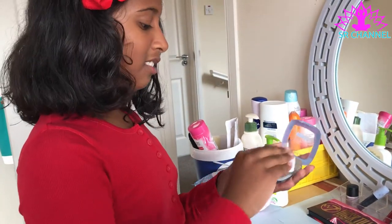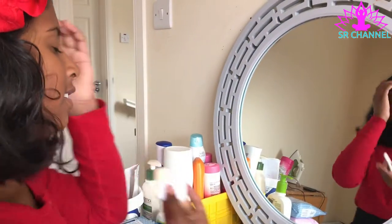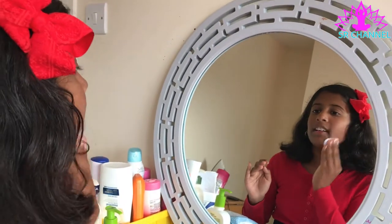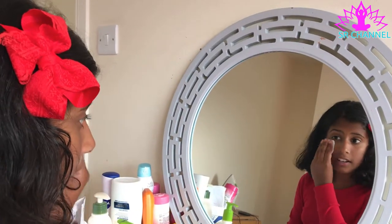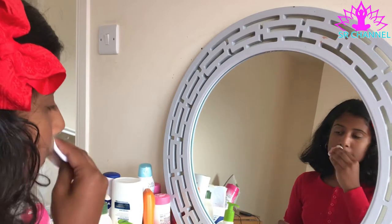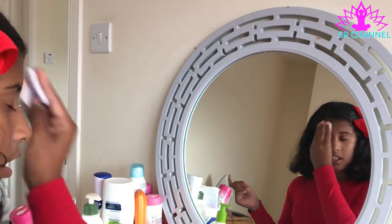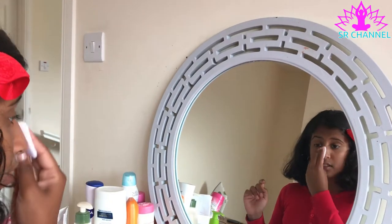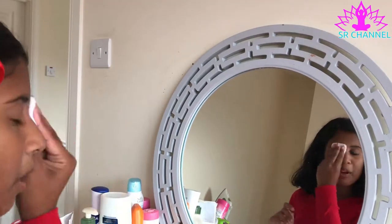Snow White has really pale skin, so I'm gonna need a lot of powder, but I'm not gonna use that much because I know I won't really get her exact skin color. I'm just gonna try my hardest to get as close as I can, and if I still don't get it, I'll just use a bit of white powder, because she has really — and I mean really — pale skin.